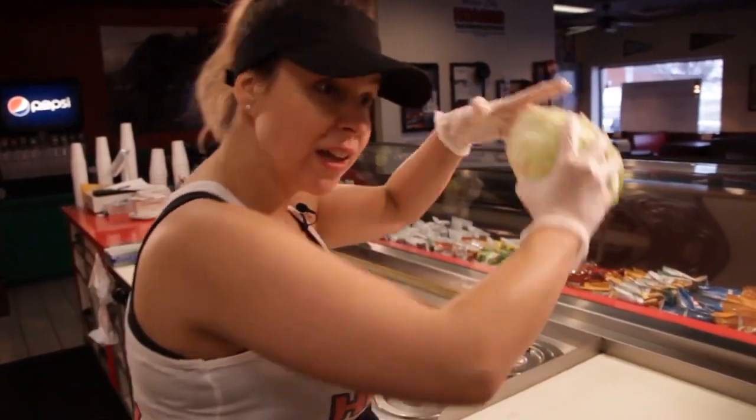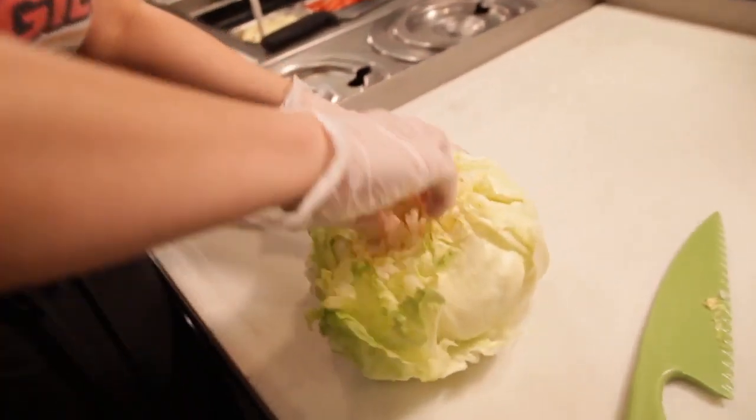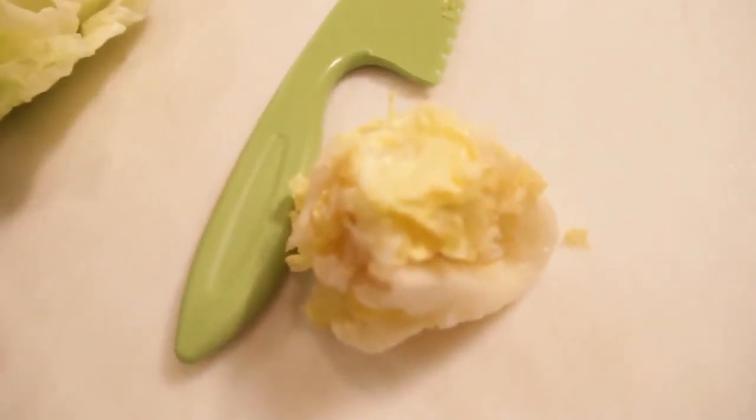Once you take it out of the wrapping, the way I break the core out is I like to slam it. One of the things I like to do is take out this little core, because this is the part that actually starts turning red really fast.